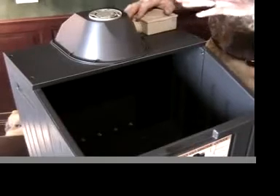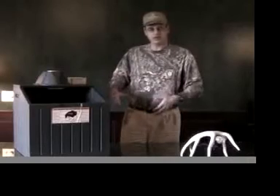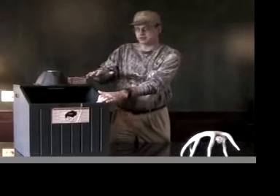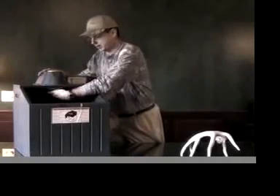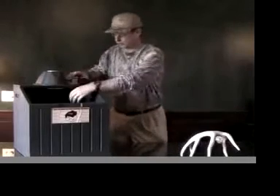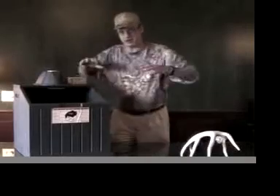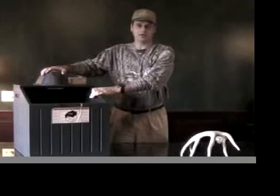Then you put your clothing in here — your boots, your coats, your pants, your under things. If you have a base layer, I even take my release and my binoculars and lay them on top. You close the lid, turn this on, and this motor actually pulls the air up through here, over through this box, through this activated charcoal filter, down through a tube into the bottom. There are holes in the bottom, and the air comes back up through the bottom again. You get this constant circulation, and this box is an airtight box, so there's no outside air being introduced at all.